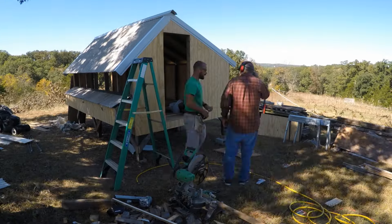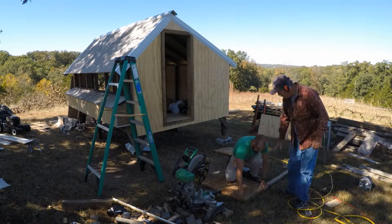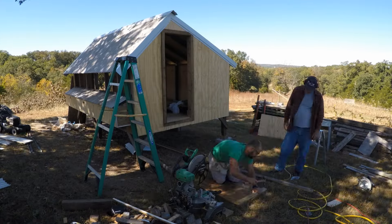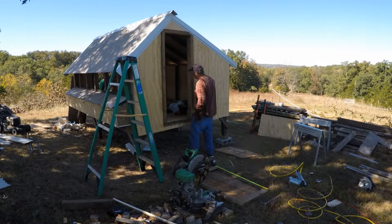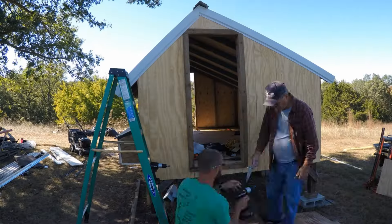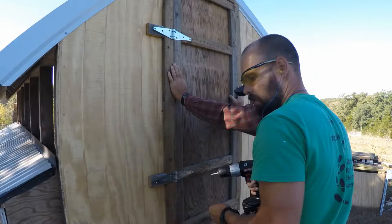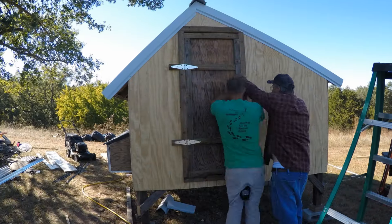Now it's time to frame in the walk-in door. I used some scrap 2x4s and 1x4s to frame out an opening. I used a piece of scrap plywood as the door and then framed it with some scraps so that the door wouldn't bend and buckle. Then put it up with some strap hinges so it would be good and sturdy — and it works like a charm.